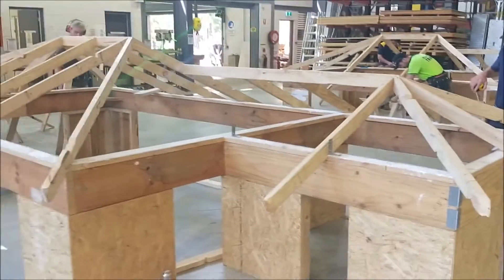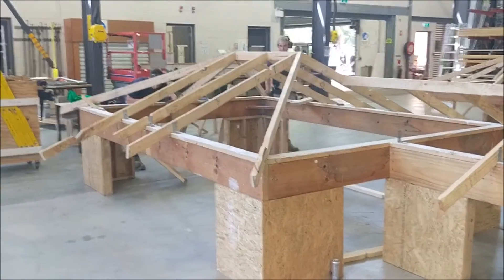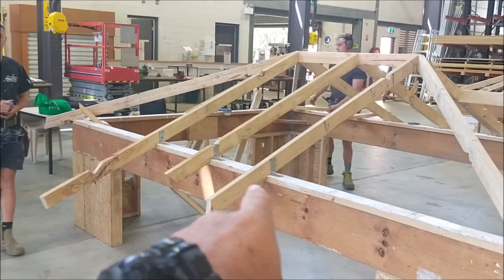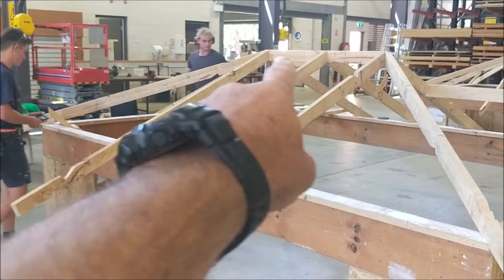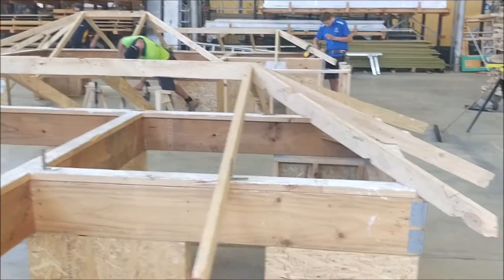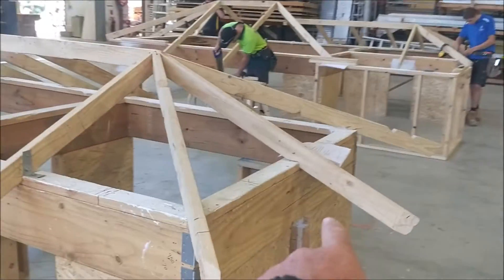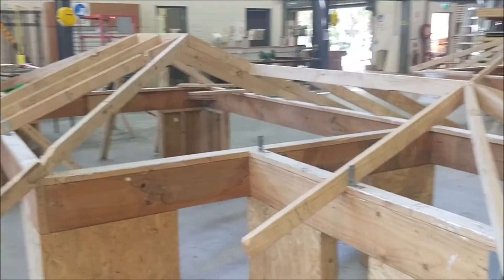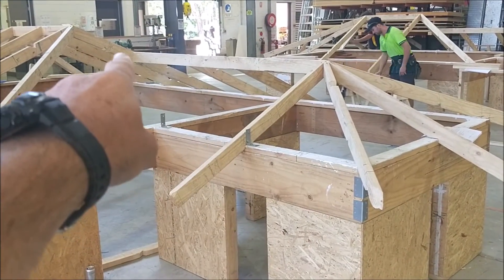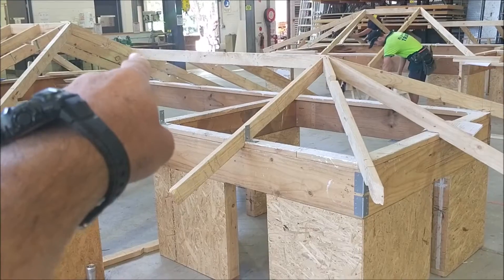Day 2, Broken Hip Valley. Students have done their centering rafters — they've run in centering rafters at the crown end, the minor span, and the major span.